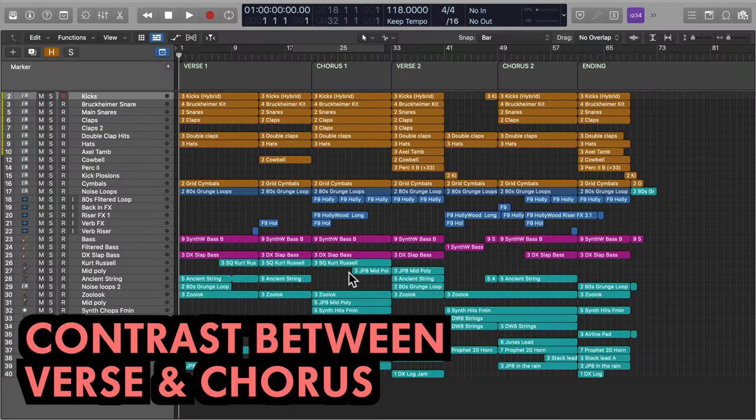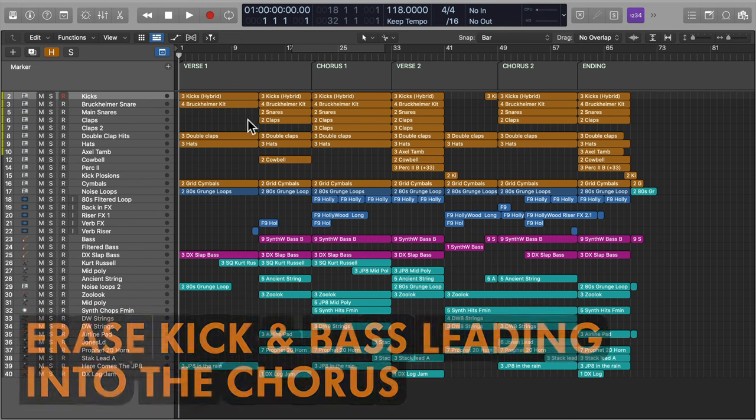For huge impact, firstly think about contrast between verse and chorus. Consider your use of instrumentation, thinning things out during verses and bringing in more elements for the chorus.